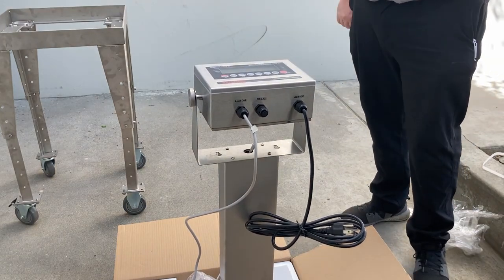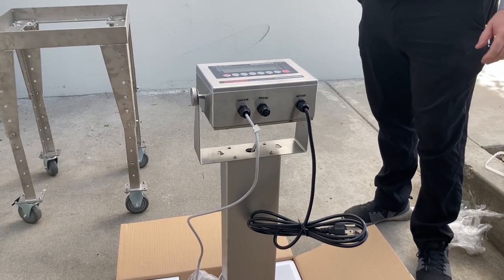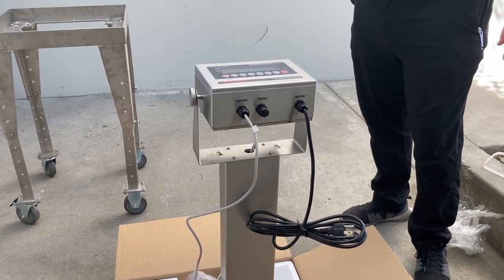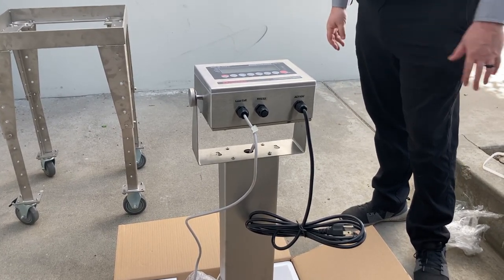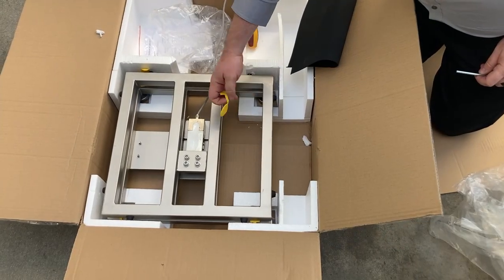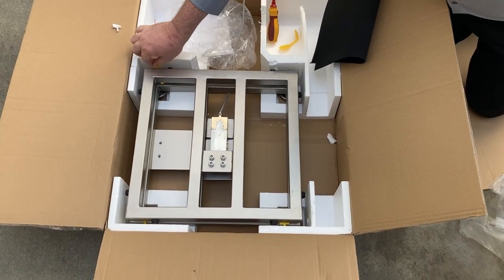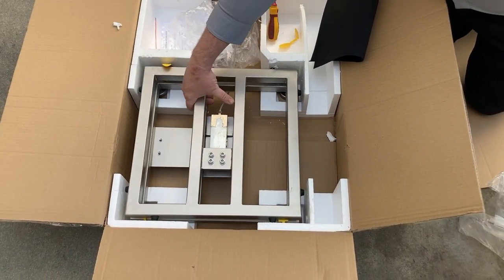Now the indicator is mounted on the column. Note that it will free-stand — it is very stable and has excellent balance. We'll now move on to removing the scale from the box and preparing to set it into the bench scale cart. After you remove the top of the bench scale, remove the shipping stops from the four corners of the bench.